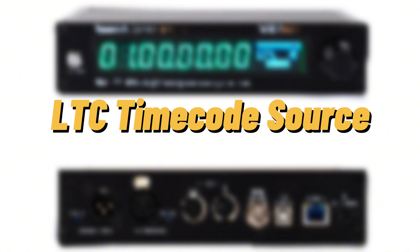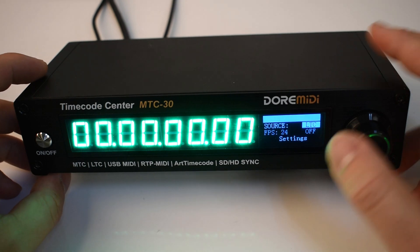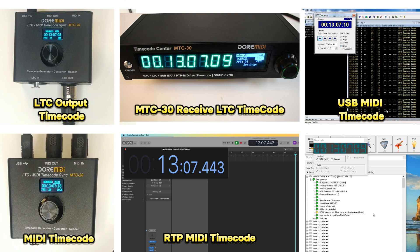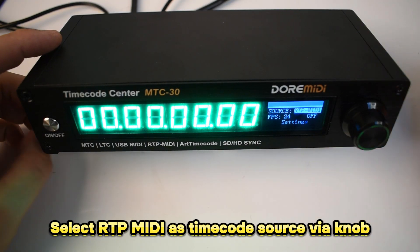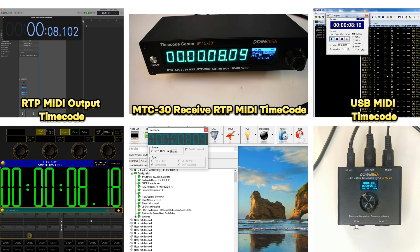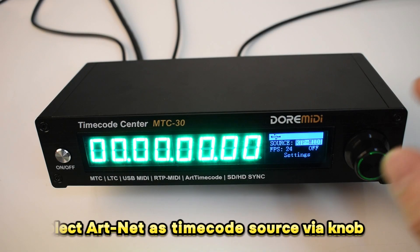Select LTC as the timecode source via knob. The M2C30 receives LTC timecode and converts it to USB MIDI timecode, MIDI timecode, RTP MIDI timecode, and Artnet timecode. Select RTP MIDI as the timecode source via knob. The M2C30 receives the RTP MIDI timecode and converts it to USB MIDI timecode, LTC timecode, and Artnet timecode.